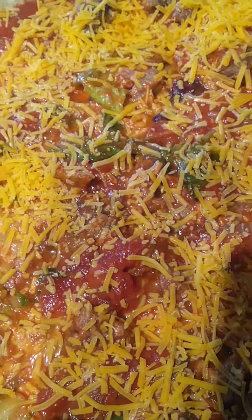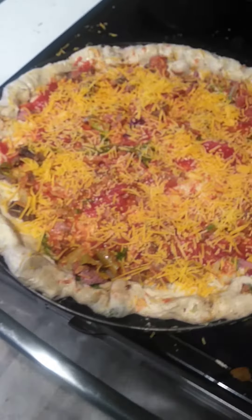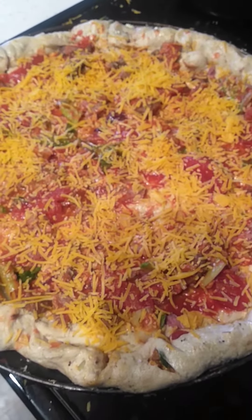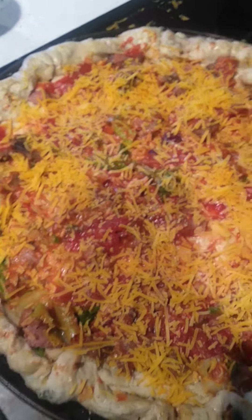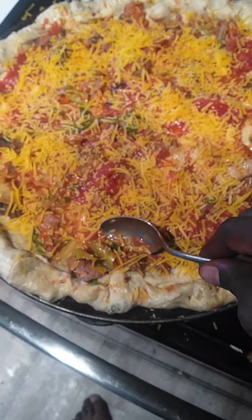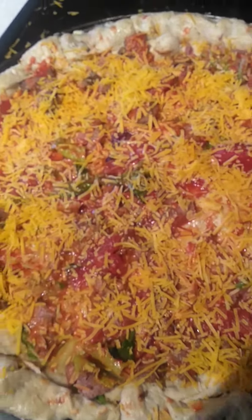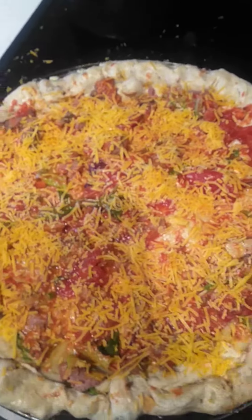This is a bestseller. What I got right here is a bacon belly and Angus beef. I stuffed the crust with the bacon belly, then put some Angus beef in there too.